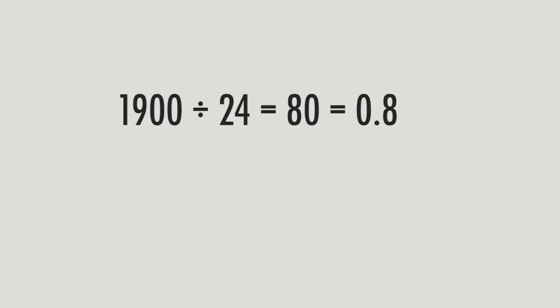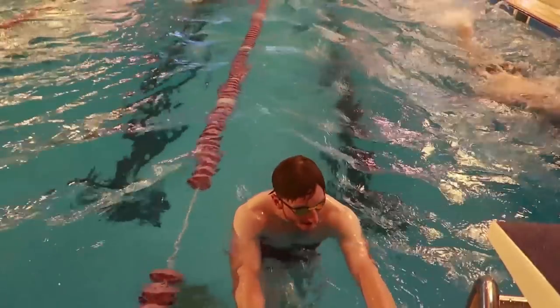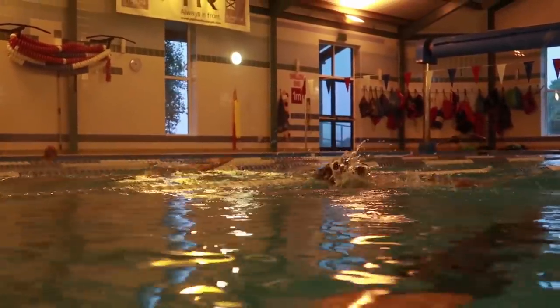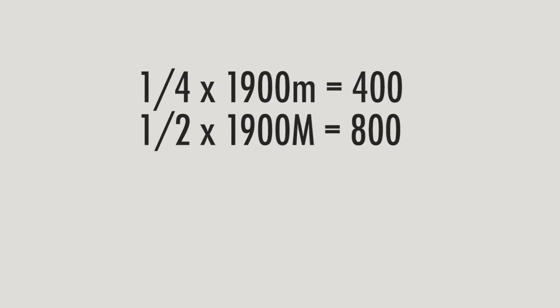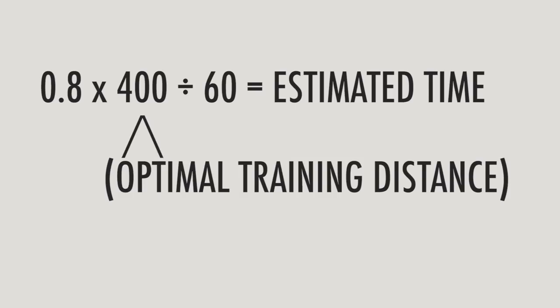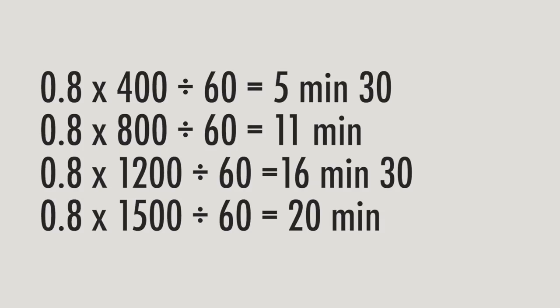So 0.8 is your answer — the factor you multiply by your optimal training distance. Your optimal training distances will range between one quarter of your race distance at the lower end and just under your full distance at the higher end. In Harry's case for 1,900 meters, that means distances of 400, 800, 1,200, and 1,500 meters. Your previous answer (0.8) multiplied by your optimal training distance, then divided by 60, gives you estimated times for that precise training distance.